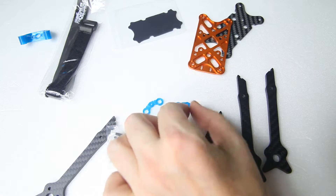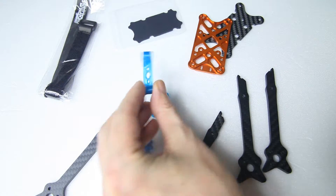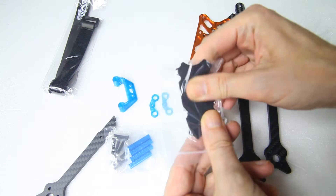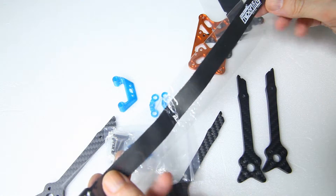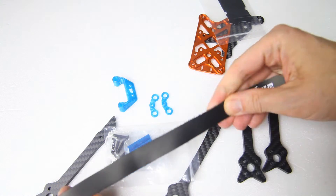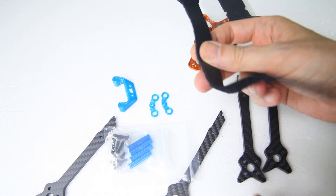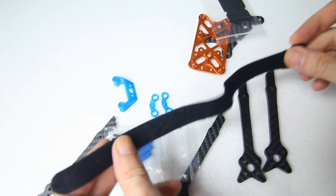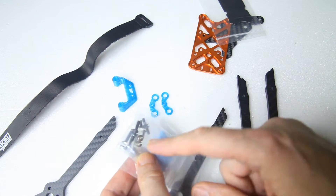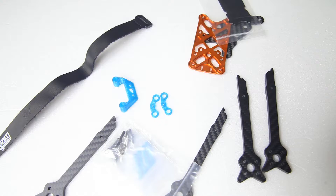We have FPV camera mounts — TPU printed parts — and an FPV antenna mount for the rear. We also get a silicone mat for your battery, which I hadn't expected, and a battery strap. It's not the most luxurious strap — it is silicone covered — so I'll probably exchange it for one with a metal buckle. But it's nice to get a strap nonetheless; you could also use it to mount an action camera. The last things in the bag were some screws and nuts to put the frame together.